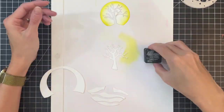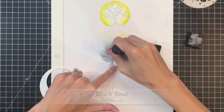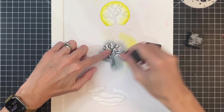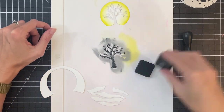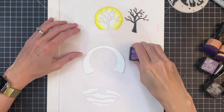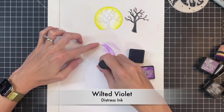Once I finish the Moon, we'll move on to the tree. I'm going to ink blend the whole tree with Black Soot, kind of lightly keeping it more gray where the branch is a little bit darker. Then I'll take the ink pad itself and swipe it directly over the tree and that will add some nice bark-like texture to that die cut.